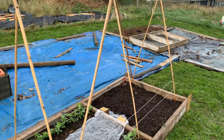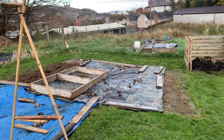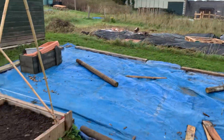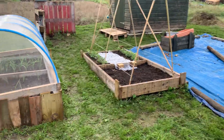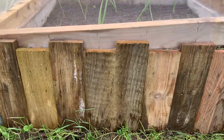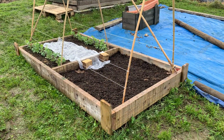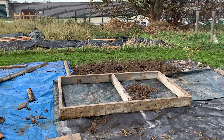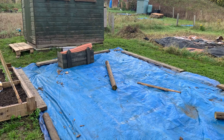And that's about it really — that is the allotment so far. I've got two beds: that one needs finishing off, just going to put some wood around it to finish it. And then I'm going to have another one somewhere around there.